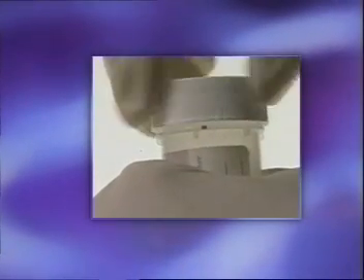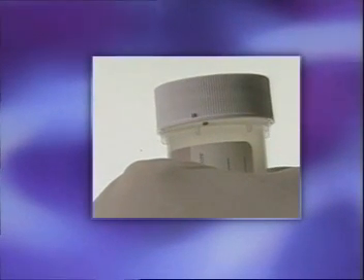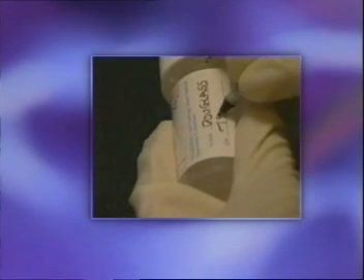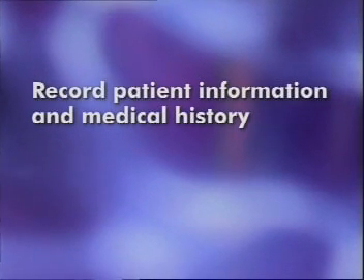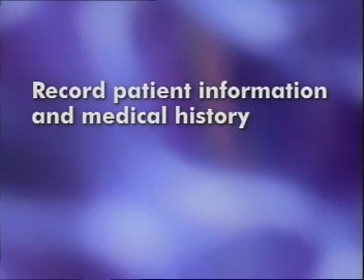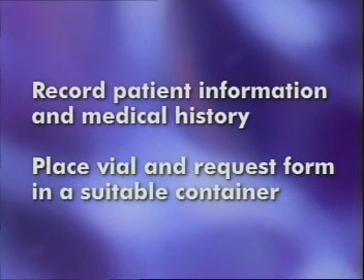Make sure to tighten the cap until the black line on the cap passes the black line on the vial. Record the patient's name and identification number on the PreserveSite sample vial. Record the patient information and medical history on the standard cytology requisition form used by your laboratory. Finally, place the vial and the request form in a suitable container for dispatch to the laboratory.